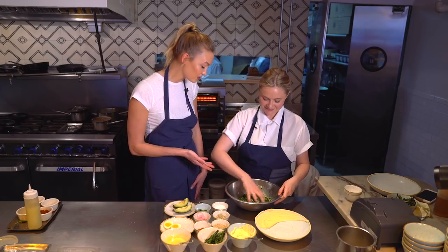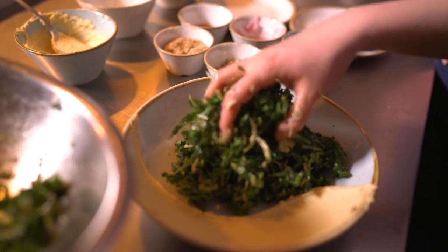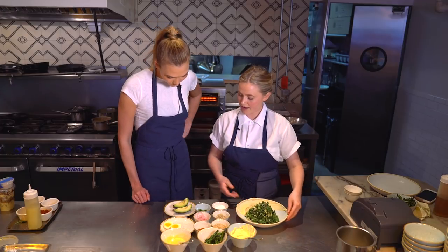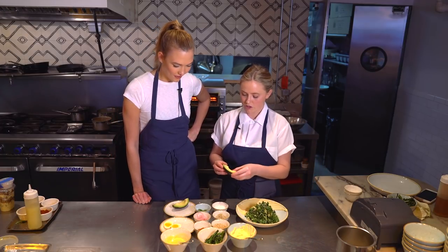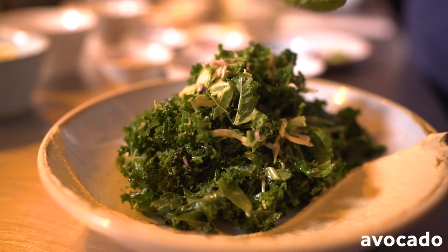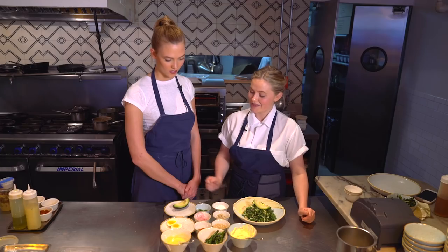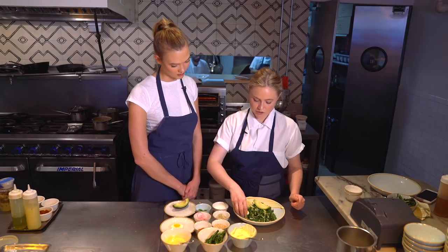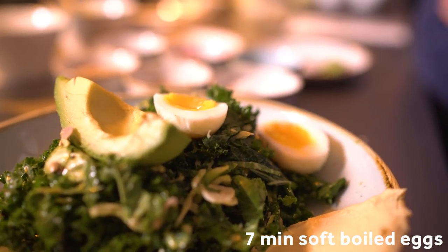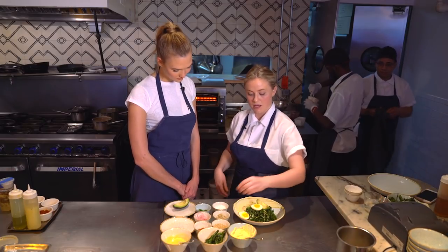Plating is such an important part, especially in the age of Instagram. Next up we're going to put our avocado on — just a quarter of the avocado. We peel it back and sit it on the top. Beautiful. And then we add the eggs — these are our seven-minute soft-boiled eggs. Now we dress it all so everything comes together.